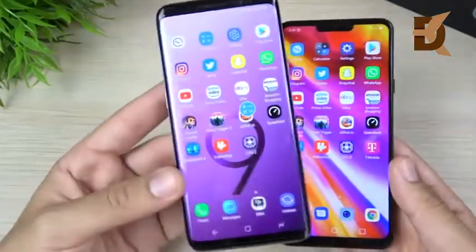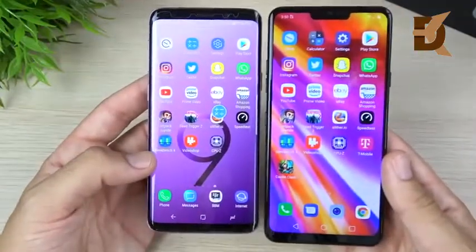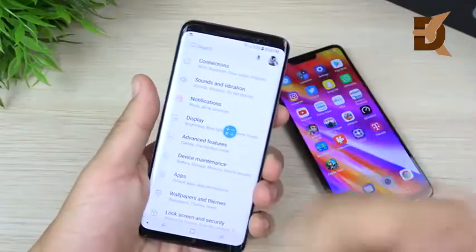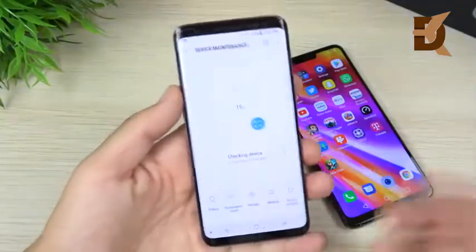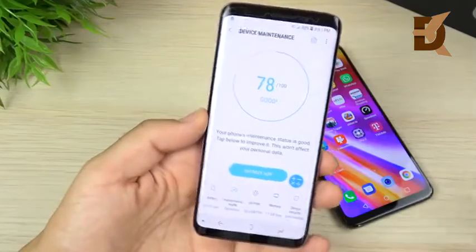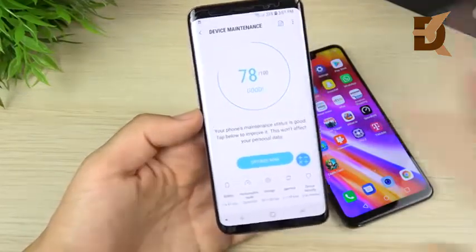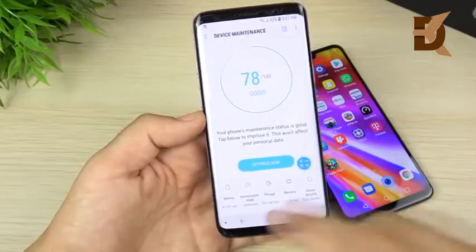In terms of updates, both Samsung and LG take some time to deliver them, but in my experience Samsung is slightly quicker than LG. The battery life on the Galaxy S9 has been pretty good — it gets you through a full day rather easily, though you're not finishing the day with much to spare, usually around 30% left. It's definitely a charge-it-every-night phone.